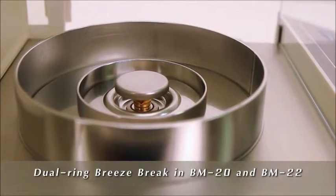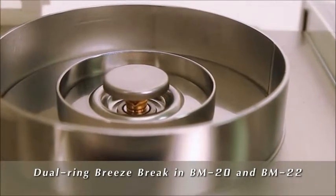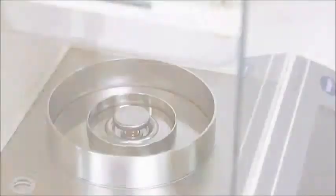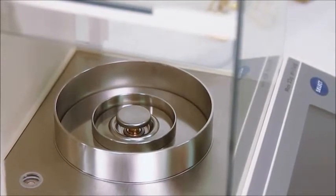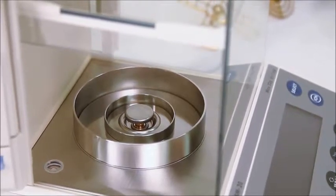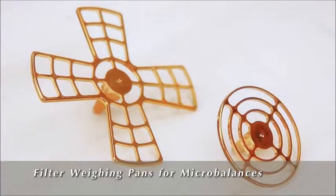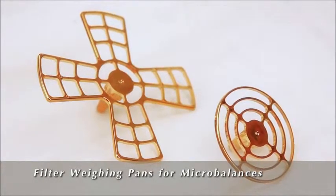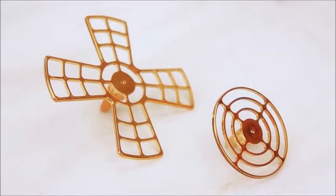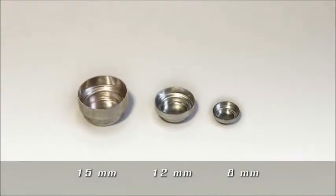The innovative dual-ring breeze break reduces drafts in the BM20 and BM22 microbalances. This feature makes a secondary inner chamber unnecessary to achieve microgram readability, giving AMD's microbalances large weighing chambers. The BM20 and BM22 also come with two extra pans specially designed for filter weighing, and a supply of disposable weighboats in three different sizes.